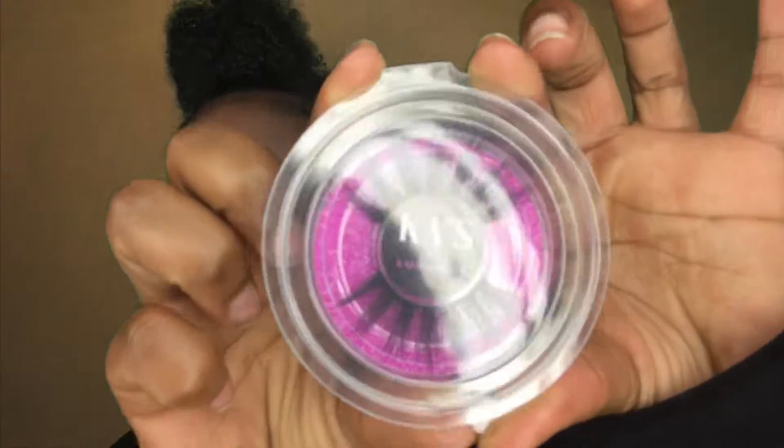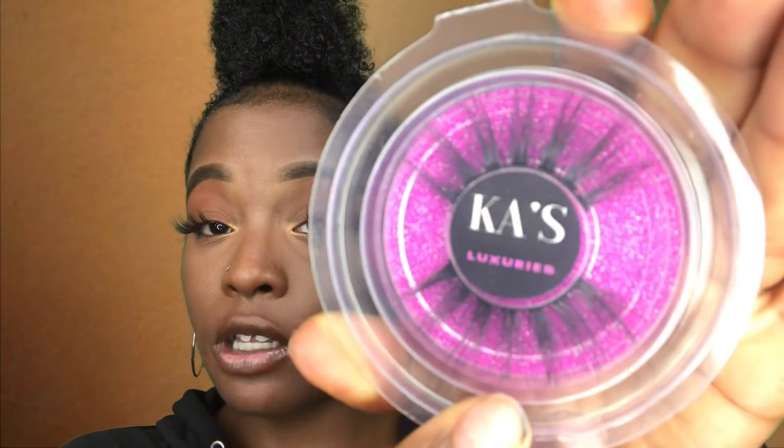Hey YouTube, welcome back to my channel, I'm Carrie and today we're going to be doing acrylic nails for the first time. This is my first time doing acrylic nails. I've done press-ons before in a previous video for Fourth of July. Today this is the look — I have on lashes, and they're by Cage Luxuries. This style is called 'Resting Lash Face' and it's available on my site.